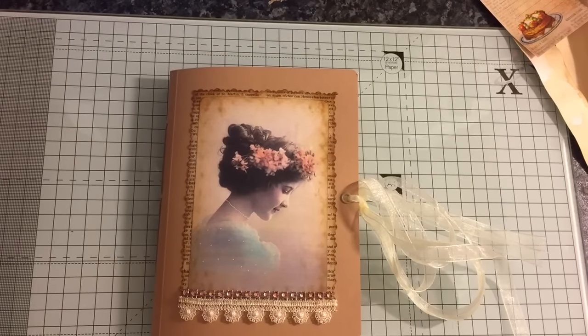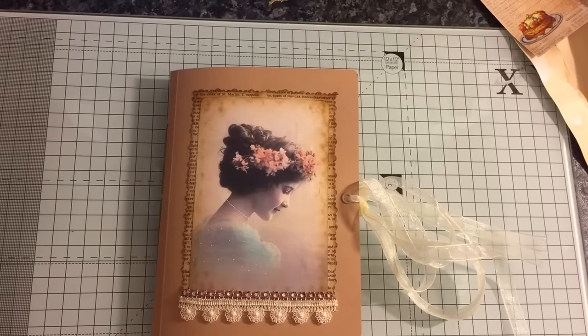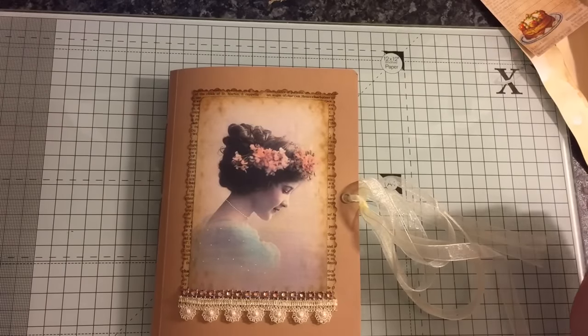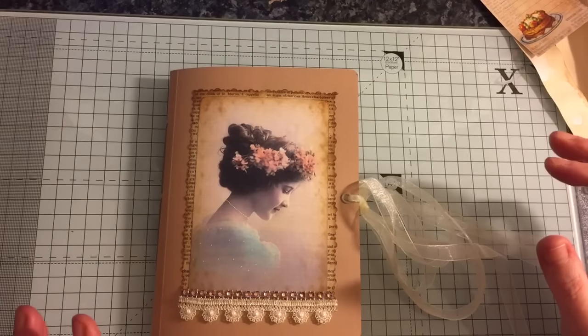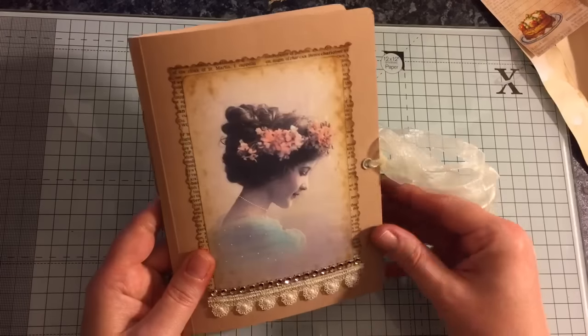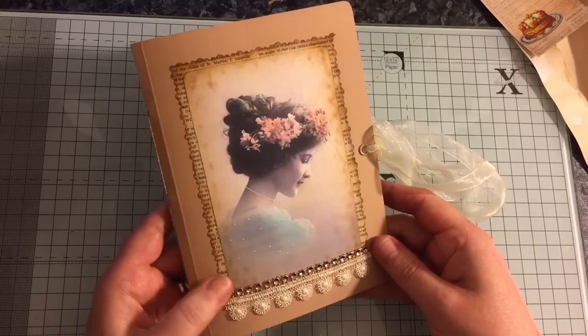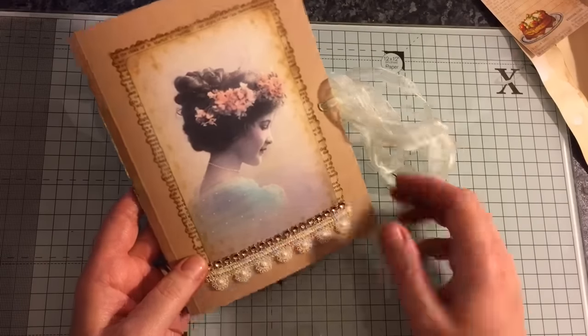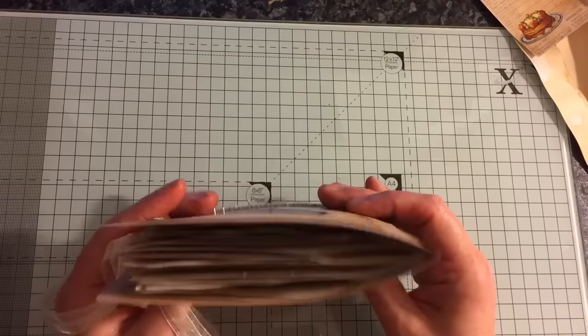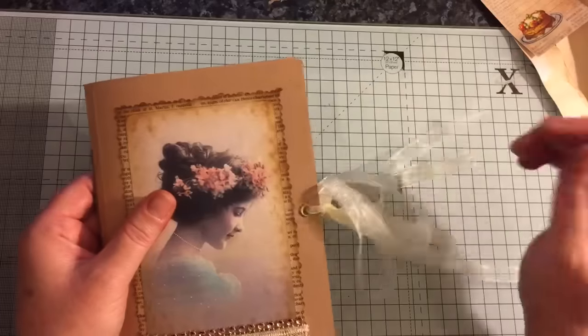Another journal — this little journal is a one-signature journal, just under seven inches by five inches, and it has 60 pages front and back. It's pretty plain inside, ideal to decorate as you please. It will be listed on my Etsy if anyone's interested. I've just got some lace here and some bling there.